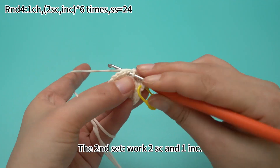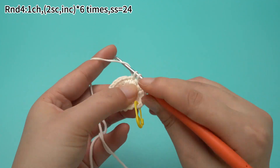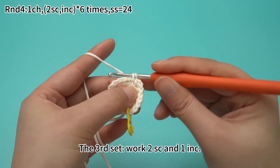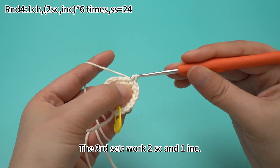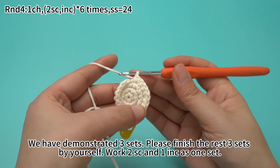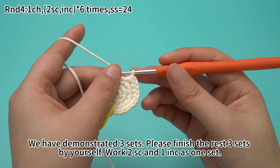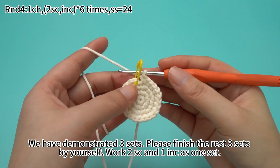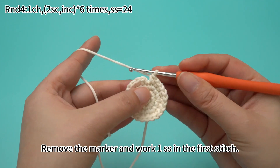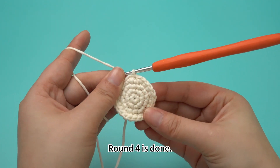Once that is done, for the second set, work two sun crochets and one increase in turn. We have demonstrated three sets here. Please finish the rest of three sets by yourself — work two sun crochets and one increase as one set. Six sets are done. Remove the marker and work one slip stitch in the first stitch. Round four is done.